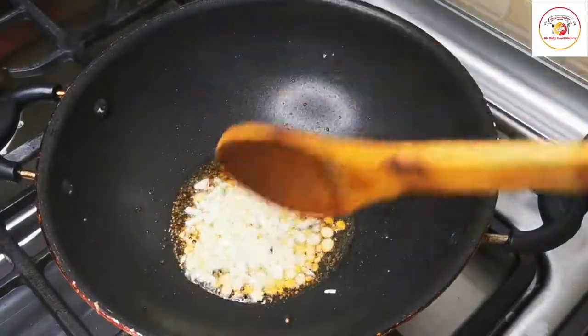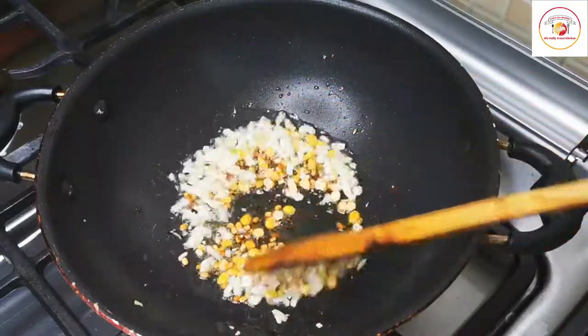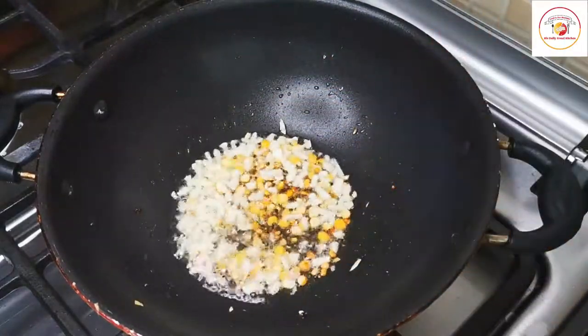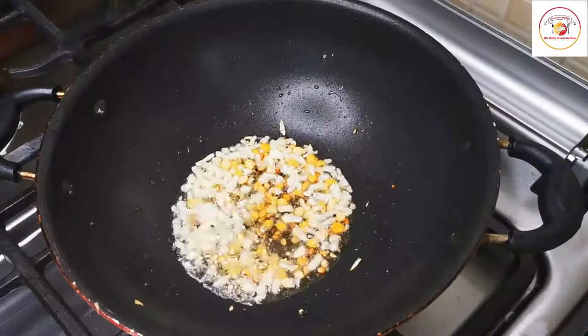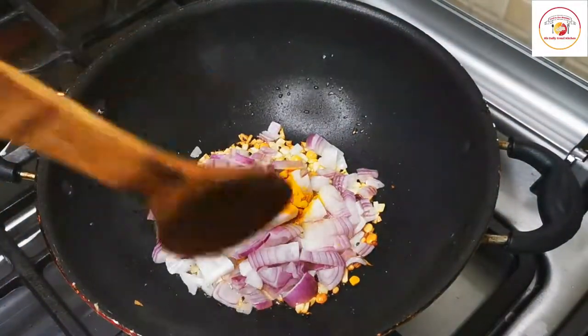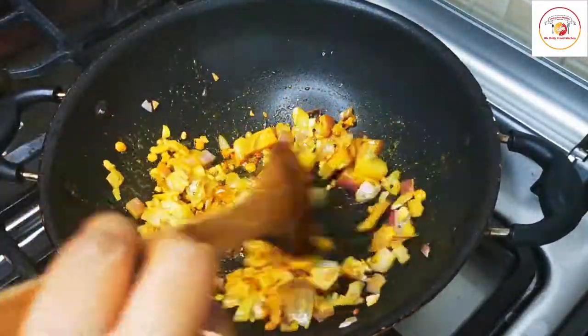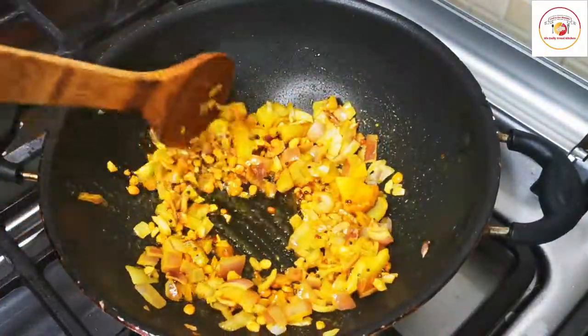Add finely chopped garlic and give it a stir once or twice. Then add onion and turmeric. Let it cook for one minute maximum on medium flame.